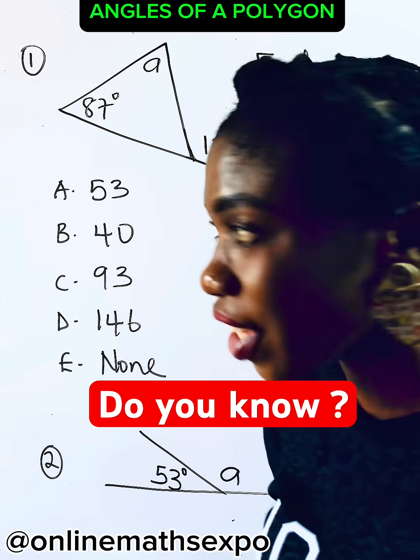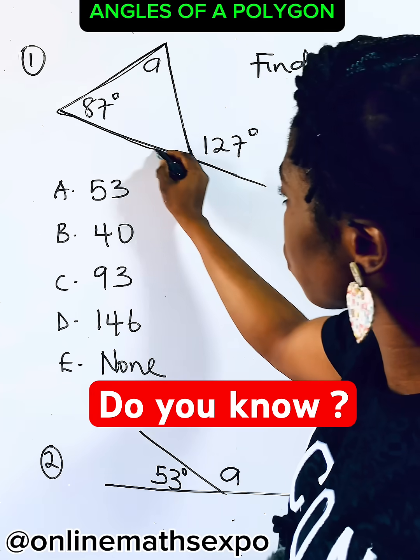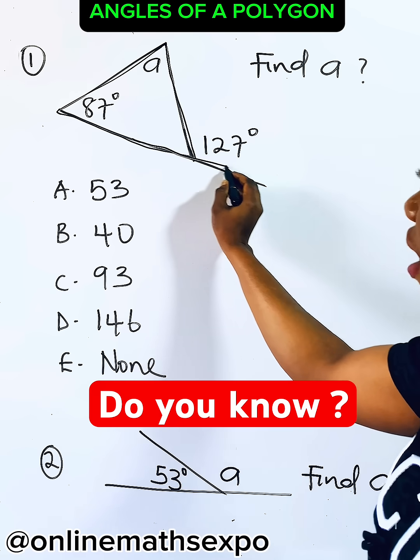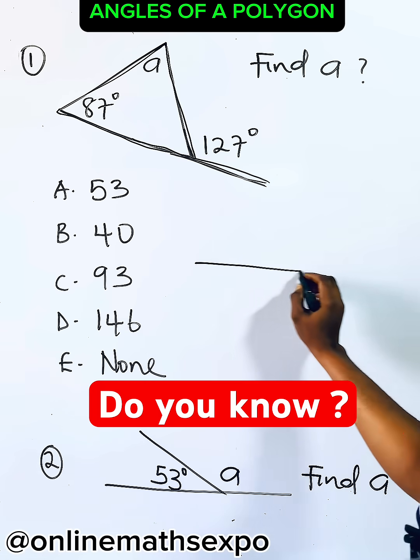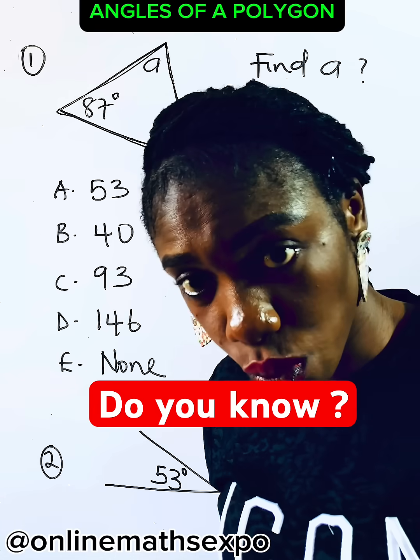To answer this, observe carefully that the major shape here is a triangle. Just watch. And this part is a straight line. Did you see it? So what you do is just remember that whenever you have a straight line, the total angles formed on a straight line sum to 180°.